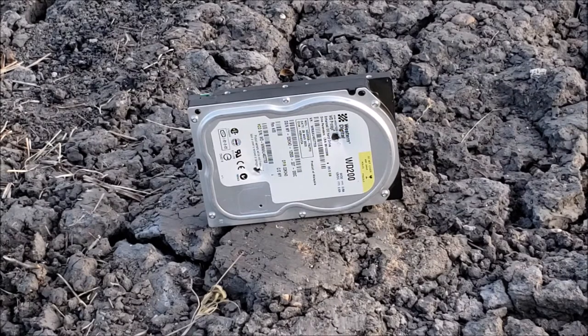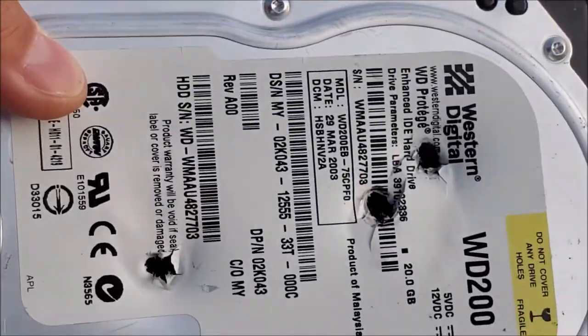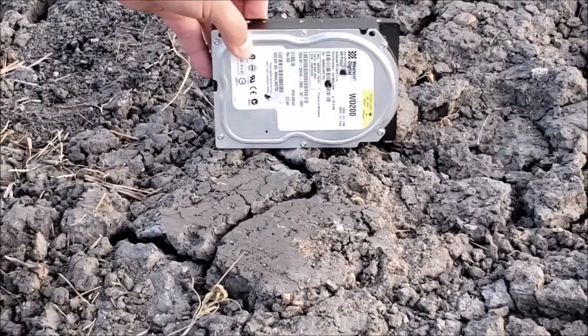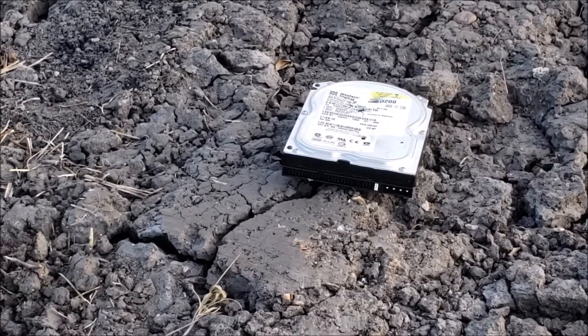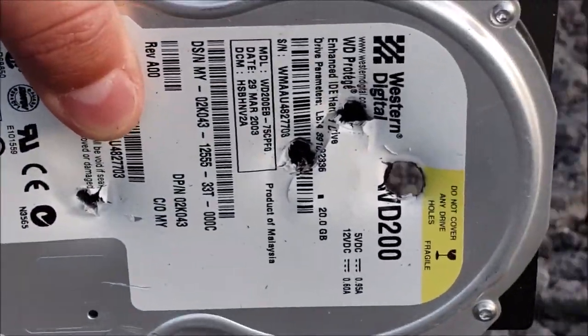Put a couple small holes in it. Let's see what a Springfield 9mm — specifically a Springfield XD 9mm — will do. Well, hit that one right in the dead center and it actually blew the whole back of it off. Let's take it on a couple more times. Very nice. Clean hole right through it.